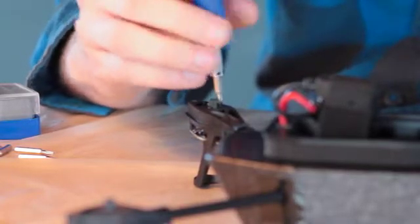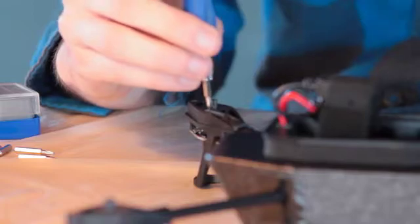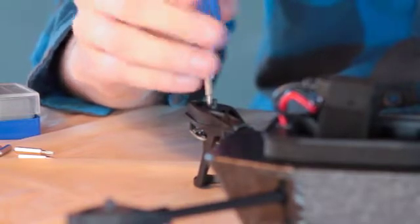I don't think you really need to see me doing all four, so I'll just do two here. You can probably figure out how to do the other two.